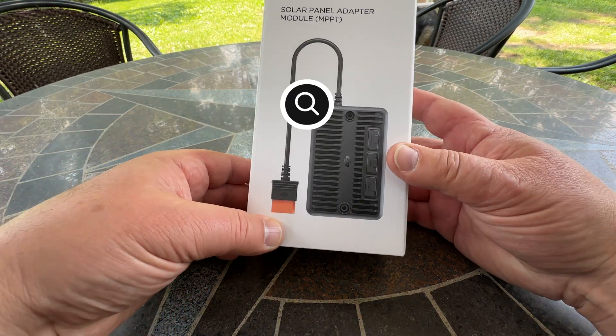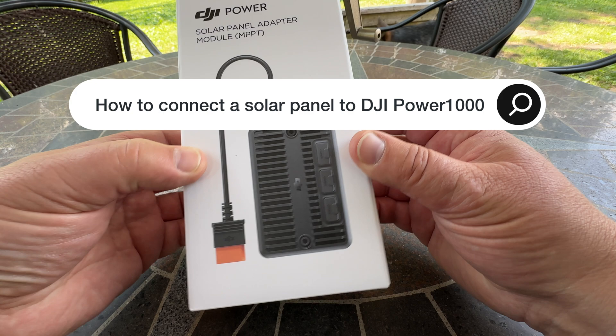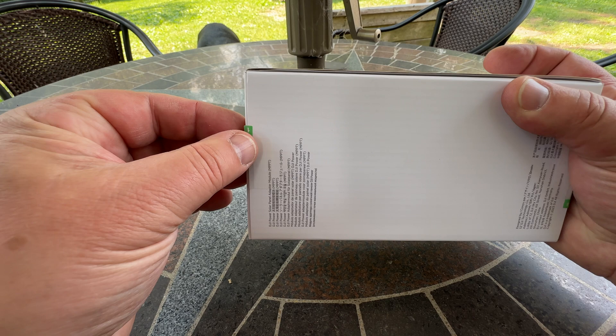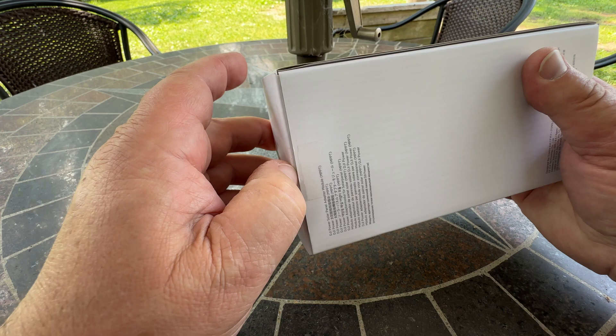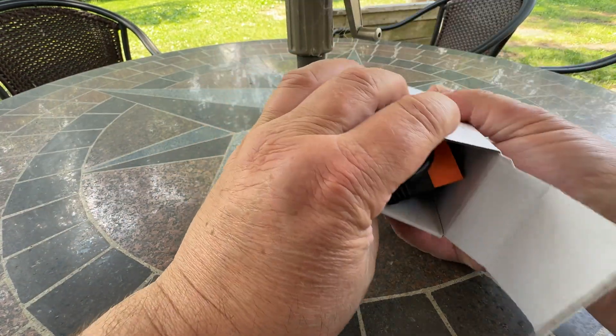Here we have the MPPT adapter — basically what we need to connect solar panels to the DJI Power 1000 or Power 500. The Power 500 can handle one of those, and the Power 1000 can handle two of those adapters.